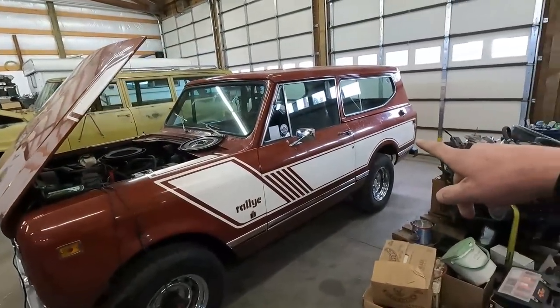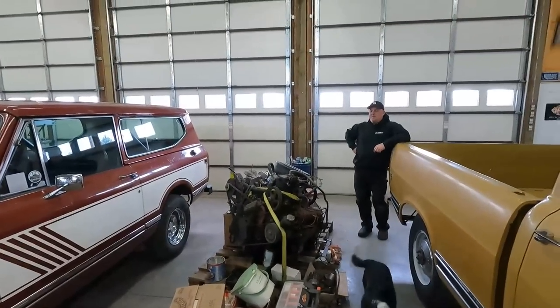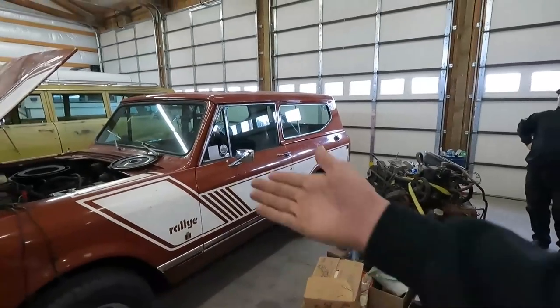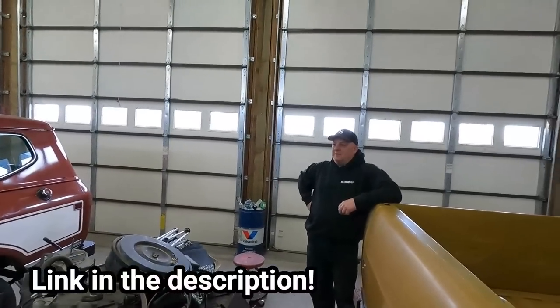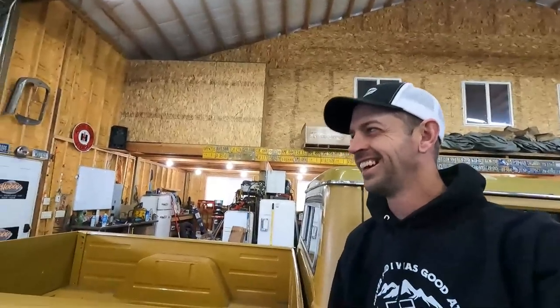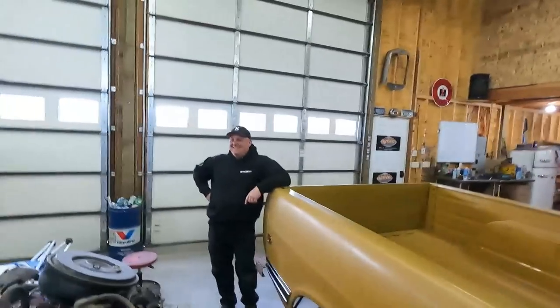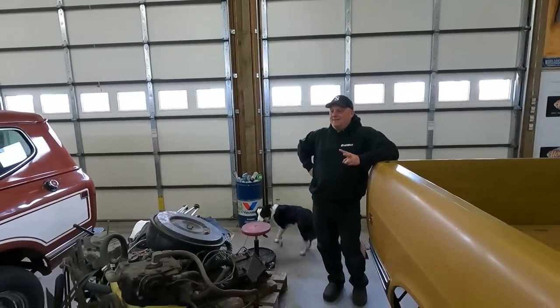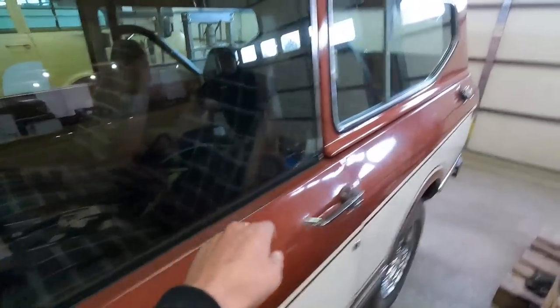Have I seen this one before? Probably not. Where did this come from? There's a whole video on my YouTube channel about it, but it is a two-owner — it goes to the show. I've got some catching up to do on his YouTube channel. It's a '79 Scout 2 Rally, two-owner, original paint, original interior. Never been messed with. That plaid interior is original? Every dome light works, every gauge, everything on that truck works.